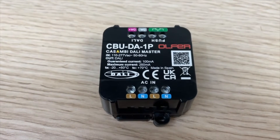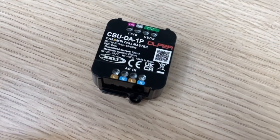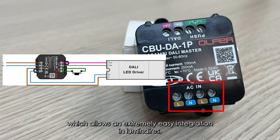The CBUD-A1P has an input voltage range of 110 to 277 VAC, and has a C-loop function with duplicated mains terminals, which allows extremely easy integration in luminaires.